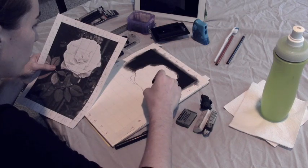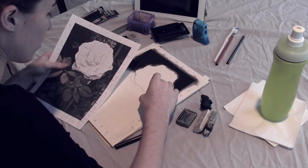What I'm doing now is outlining the flower to make sure that I don't color it in with black.